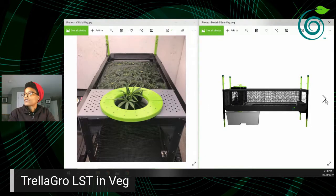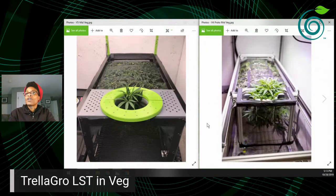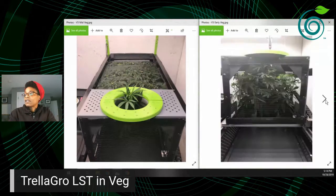Version four is on the right and version five is on the left, showing some substantial improvements from one design to the next. The overall premise is the same: you let the top of the plant stick through that apex ring, and as it starts to grow, we just move that ring down the pathway until you get to the very end of the vegetation phase.